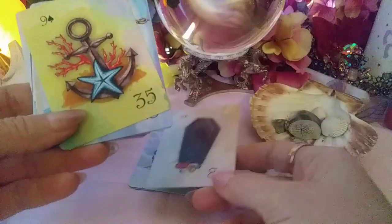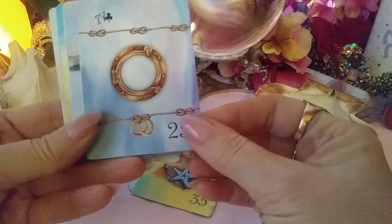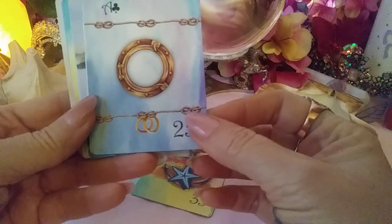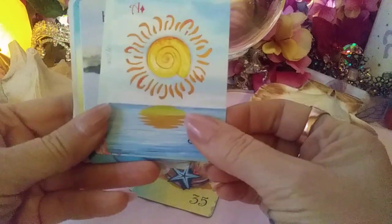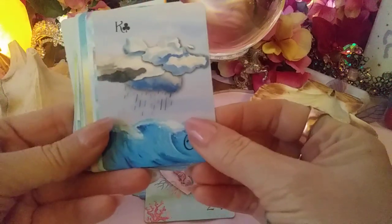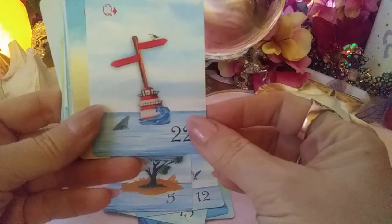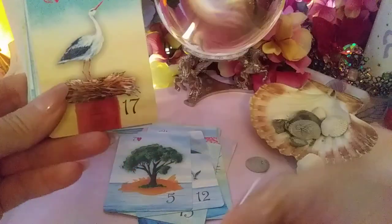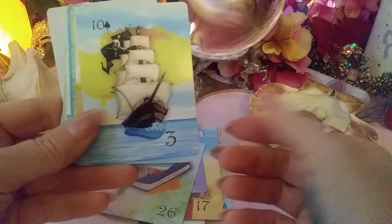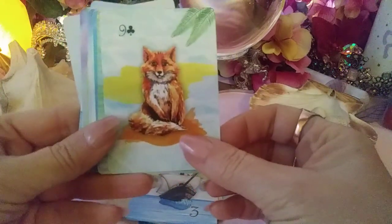We've got the Anchor — very straightforward and pretty. I might have to look into what this one is though... oh, the Ring. Okay. The Sun, the Heart, the Clouds, the Bear, the Stork, the Tree. That's the Crossroads. The Star, the Book, the Ship — that's a good pirate ship right there. The Tower maybe — I have to look at that. The Fox, the Fish.